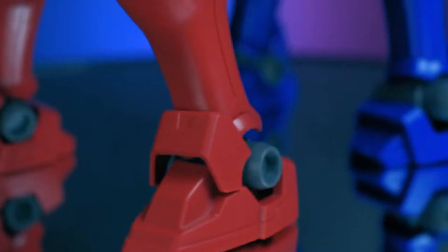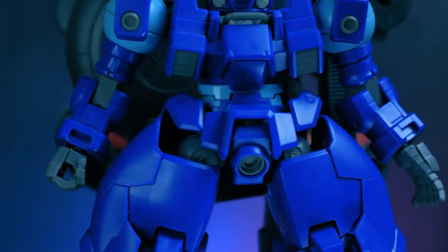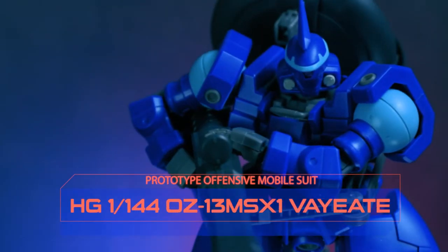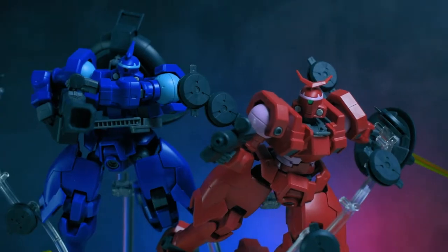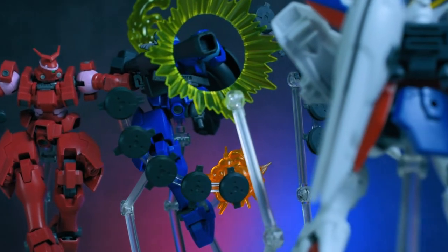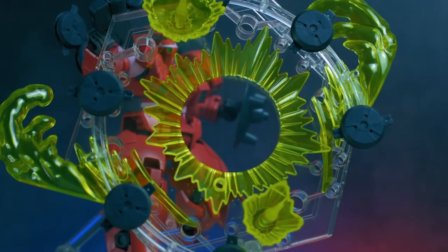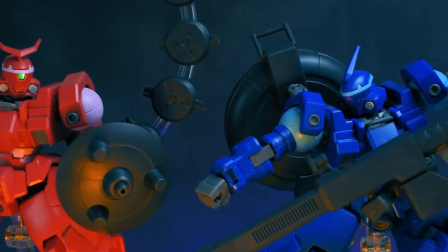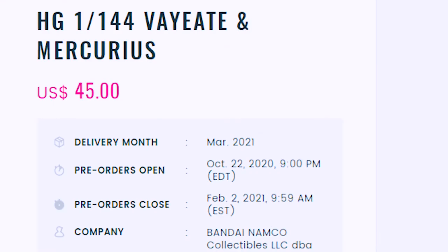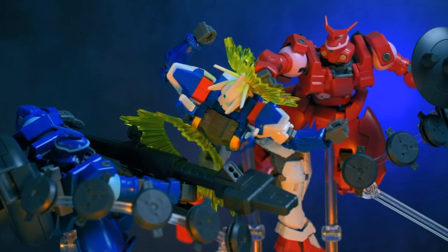Hey, Backlog Kids! Today we're going to take a look at two mobile suits again, but this time they come in the same box. Introducing the HGAC 1/144 scale Vayate and Mercurius from New Mobile Report Gundam Wing. These mobile suits are designed to be a team in-universe, as one serves as the glass cannon while the other is the defense unit — which is why Bandai bundled them in a twin pack. Now, this is a P-Bandai exclusive, so it'll be on the pricey side, especially outside of Japan. But will it be worth it to pick one up? Let's find out!